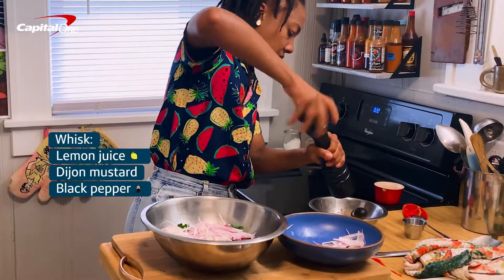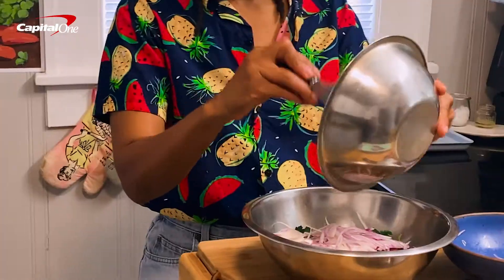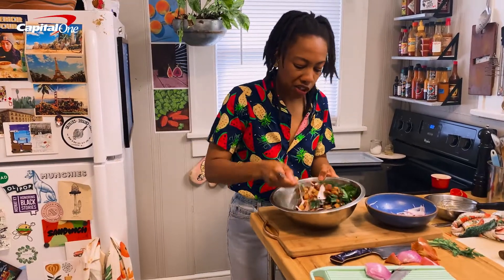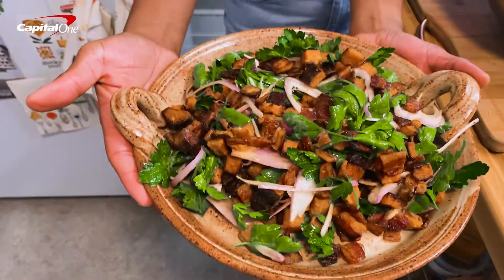This dressing is super simple — kind of these nice, salty, sweet flavors. It's really, really awesome. This would be a hit with all my friends at a barbecue.